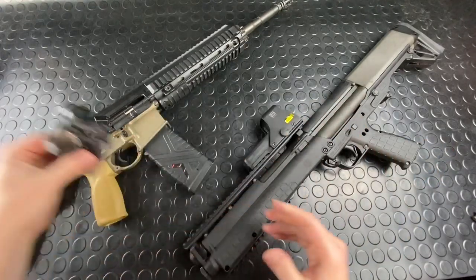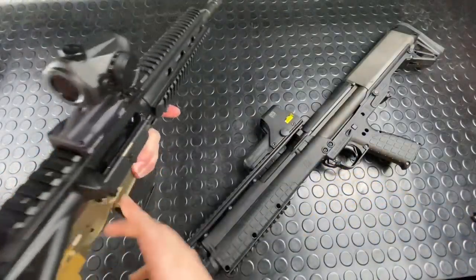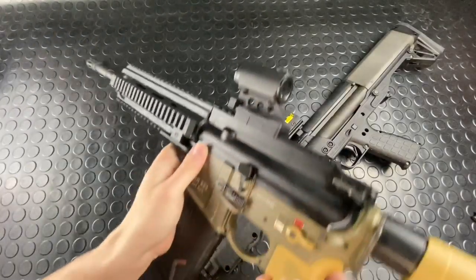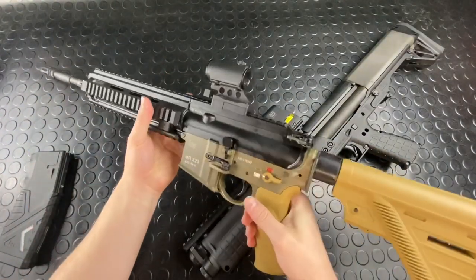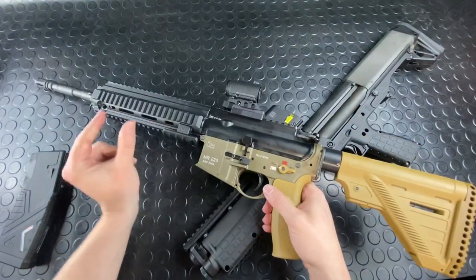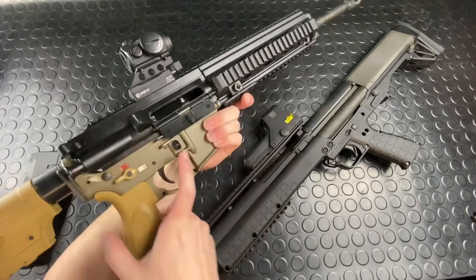I wouldn't mind having a couple more — so let's get this on the 416, which was the whole point all along. Just rock and lock, and she's on there. That's why I use them so much; they're just so convenient. Kinetic Development Group also makes rails for 416s and 417s, M-LOK versions — they make some nice stuff there. They make a lot of components for SCARs, and they originated those little M-LOK quick-attach Picatinny sections that use a very similar mechanism.